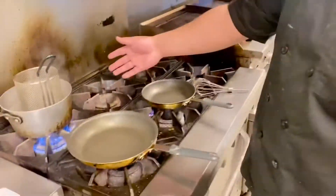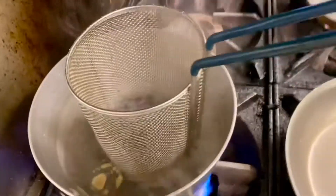First things first, before we start our pasta dish, we're going to start up your boiling water and make sure you add your salt.